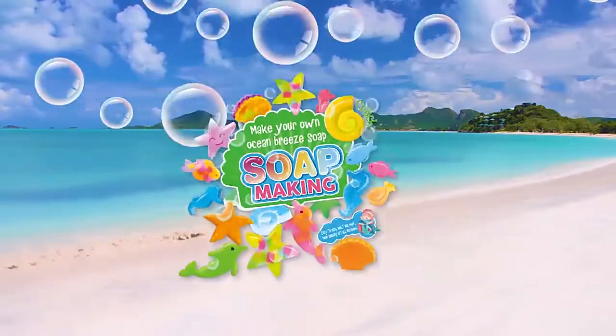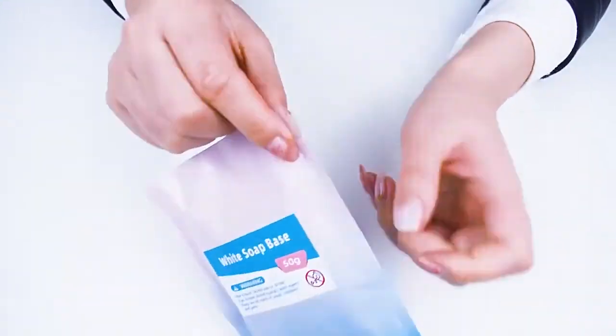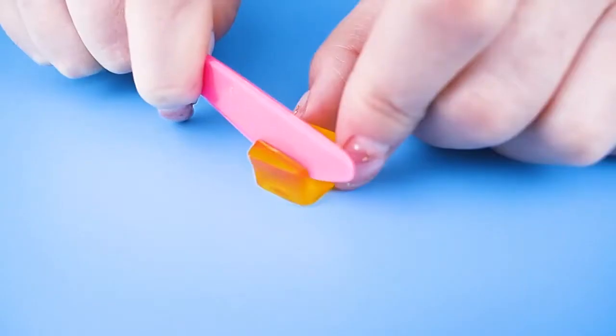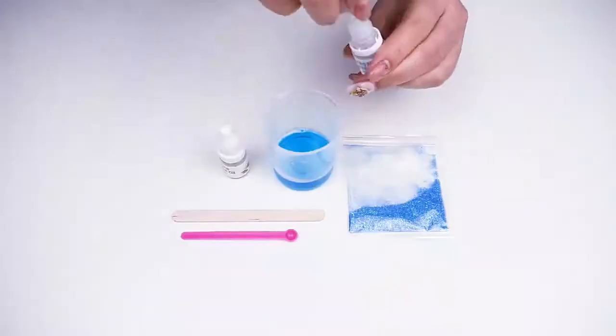This is a kind of DIY soap kit for kids. With this kit, children can make different shapes of soap, such as fish, dolphin, seahorse, starfish, conch, scallop, and so on.